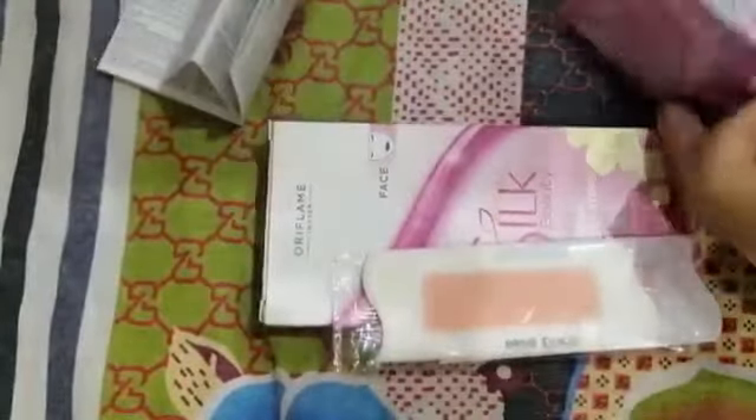The leaflet is available in different languages. These are the strips, and these are the wipes. The method of use is available on the leaflet.